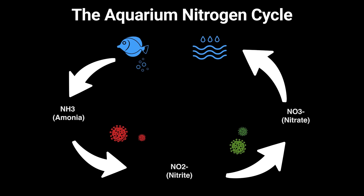During the cycling process, you're growing the bacteria that breaks down ammonia all the way to nitrate. You need enough of that bacteria to break down ammonia to nitrate almost instantly.